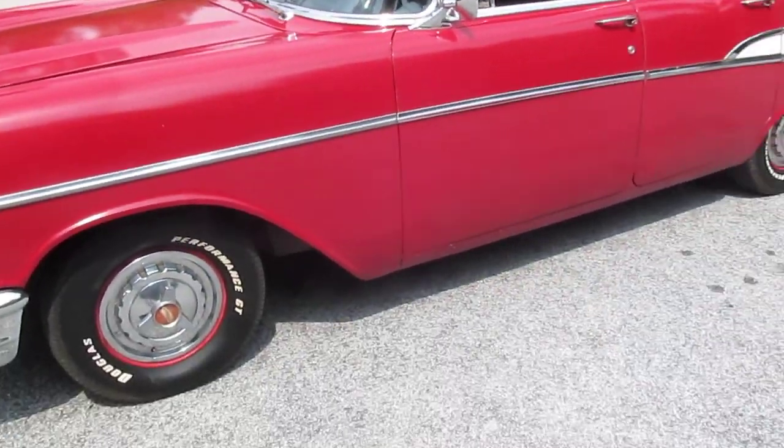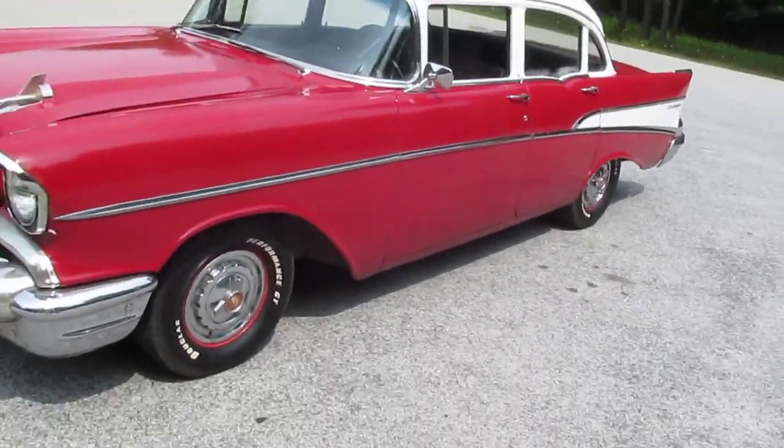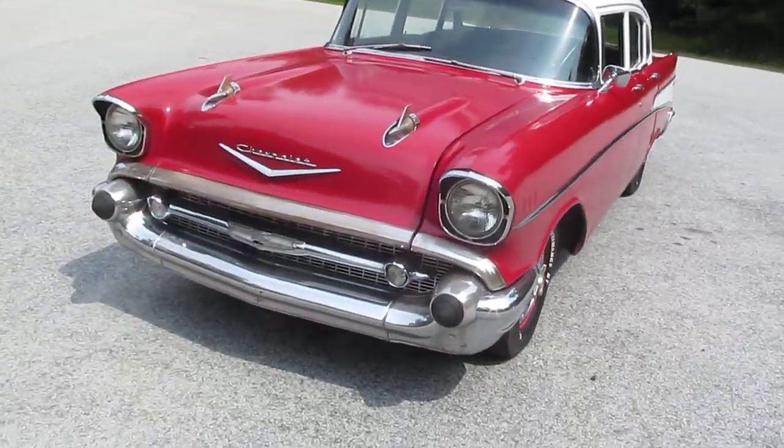Original spinner hubcaps. The '57 spinner hubcaps are really nice — it's kind of an option on the cars.